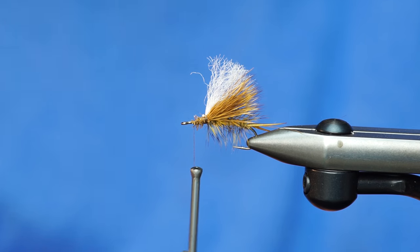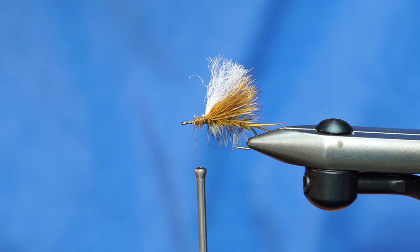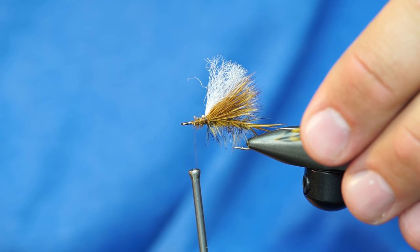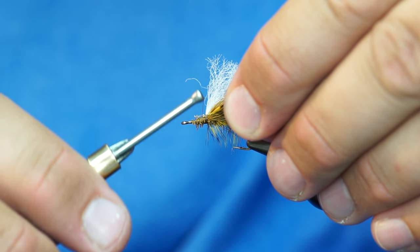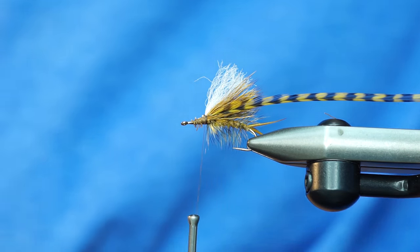Now we're ready for the head. I'm going to pick a little bit bigger piece of hackle and size that up — looks pretty good, it's about a size 12. I've peeled off a pretty generous amount of stem here. When I tie it in, I'm going to tie it in on the far side so that the shiny side is facing out. I can hold it out of the way when I start to wrap, and the shiny side will be facing forward like we want.